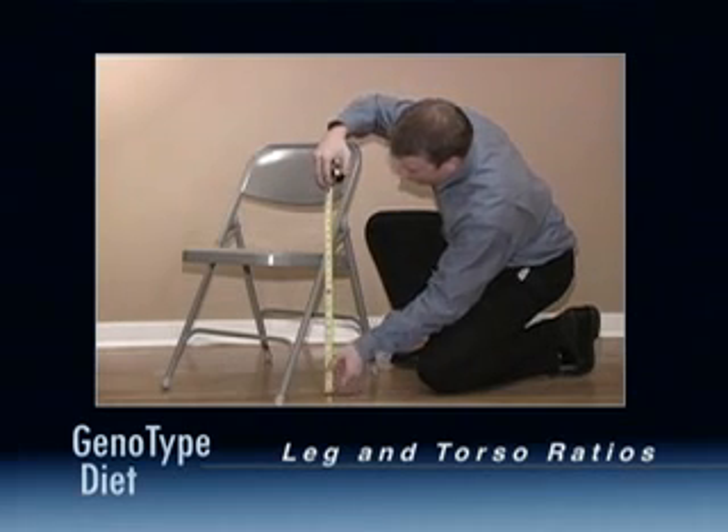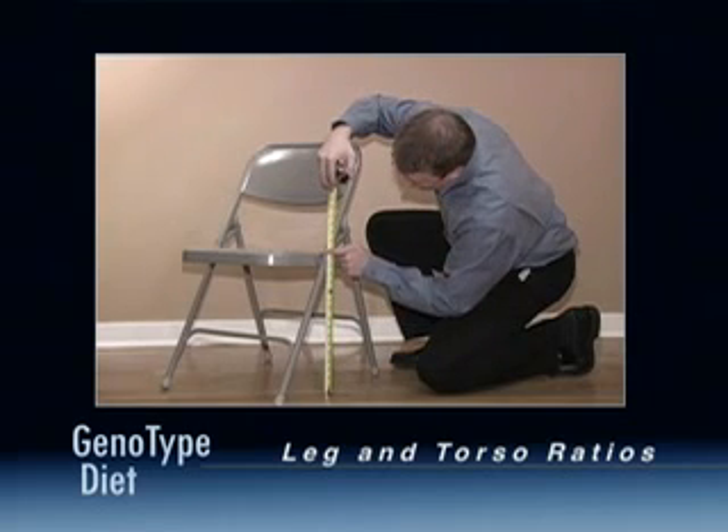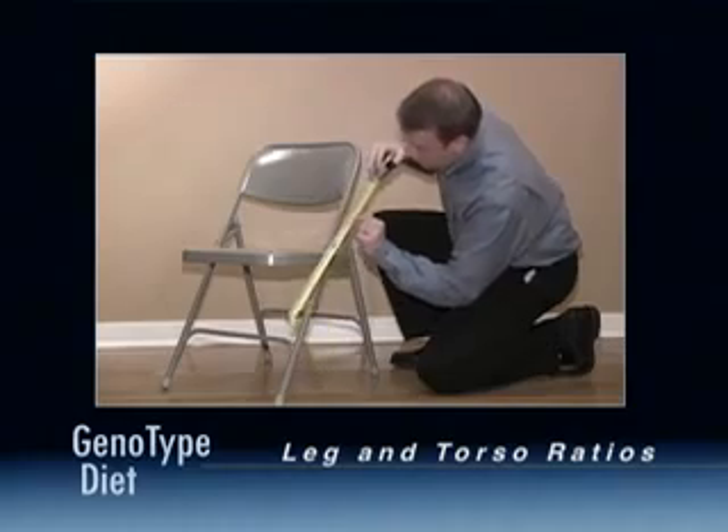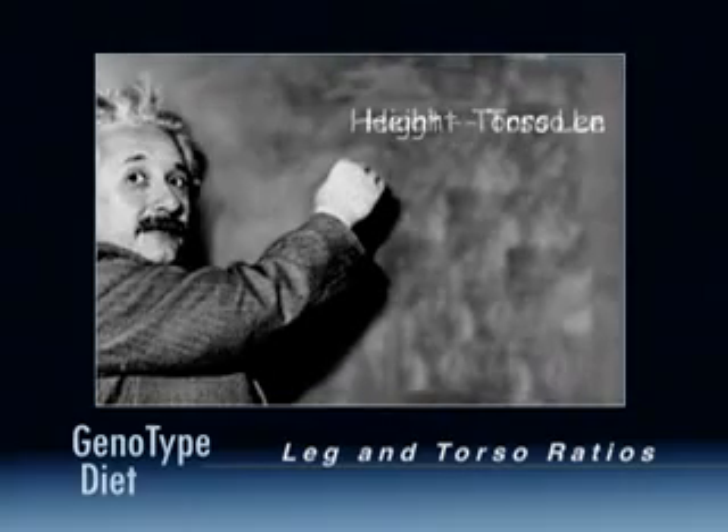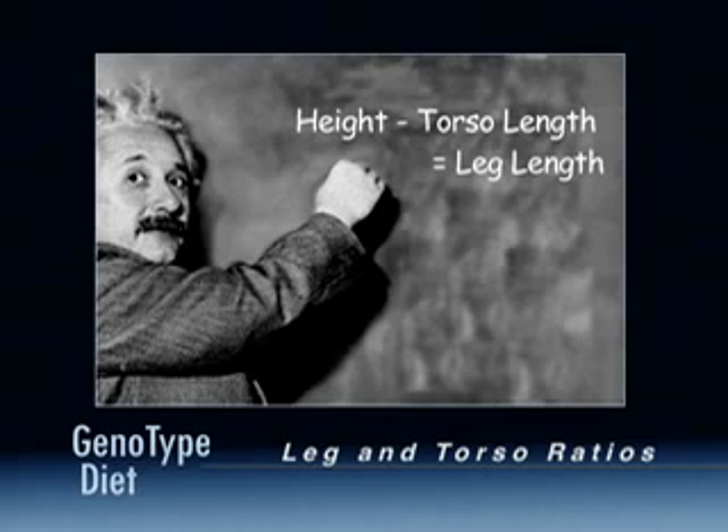The online calculator will use the chair height and your sitting height to determine the length of your torso. Then use your torso length and total height to compute your total leg length.